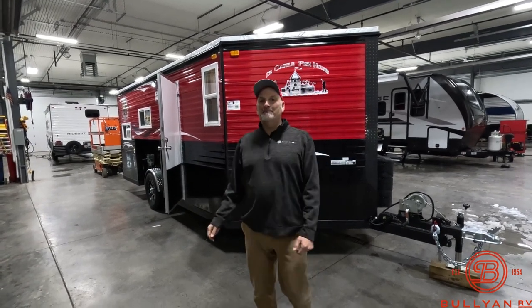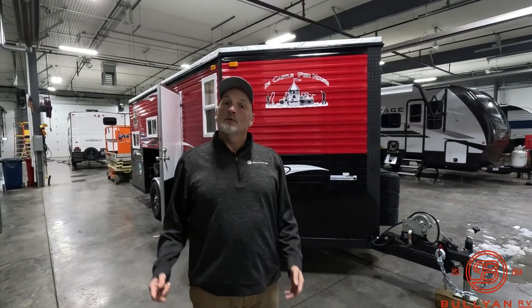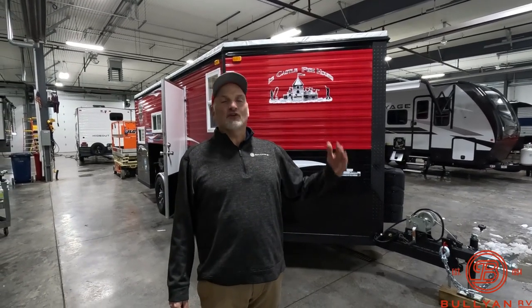Hey, it's Jim again at Bullion RV in beautiful downtown Hermantown. We're inside here in one of the 24 service bays at Bullion RV, which incidentally has been here since the 1950s — 70 odd years. Family owned and operated, locally run.